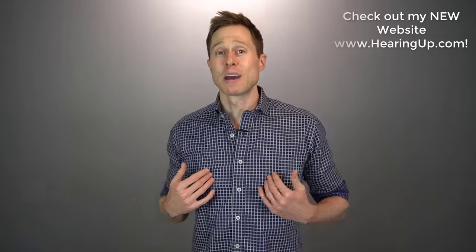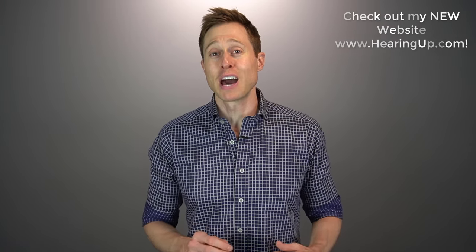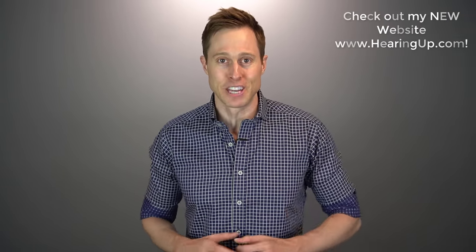I'm the type of guy that likes to do things myself. One of the main reasons I love YouTube is that you can pretty much learn how to do anything if you watch enough videos. But with the right hearing aids, the necessary equipment, and a foundational understanding of acoustics, you could actually program a set of hearing aids to help you hear better without the help of a hearing care professional.